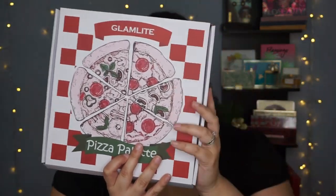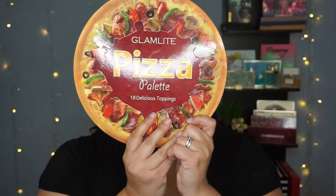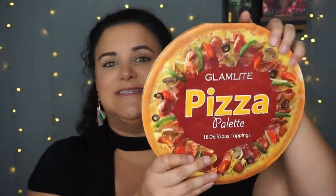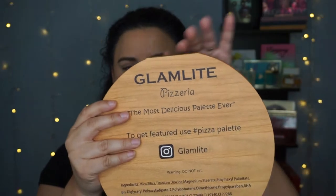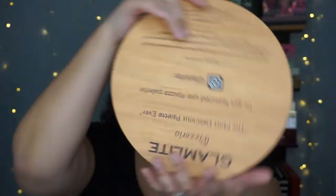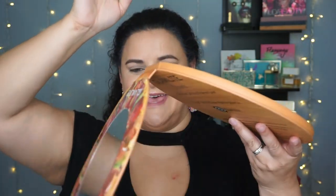This is the outer box that it comes in — obviously very much a pizza-themed thing — and that carries right on through to the inside of the box. This palette is gigantic; it is bigger than my head. I've got a big head and this thing's bigger. It obviously looks like a pizza. Under here it looks like the wooden peel you'd use for wood-firing a pizza. It's got a nice little hinge, and the thing I do appreciate is that it's flat so I can store it without it rolling around. When you open it up it folds all the way back. It does come with a mirror, but I just don't bother using it.